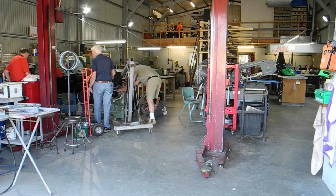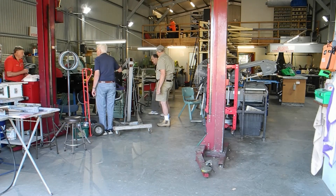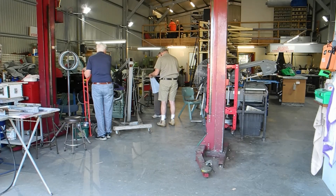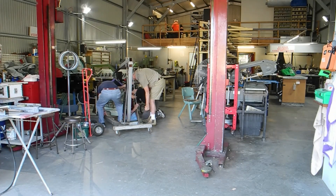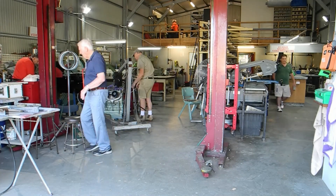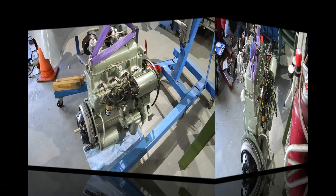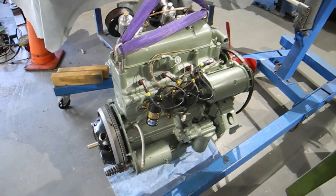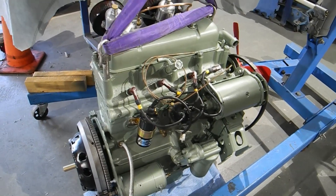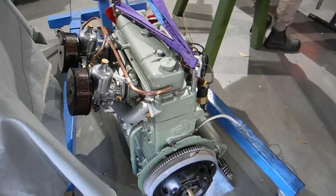A lot of them might be accountants, people who have not had the opportunity to work with their hands. Today's exercise is going to be fitting this engine. The plan is to run it, calibrate it, tune it, and do all the things that are necessary on this stand here.